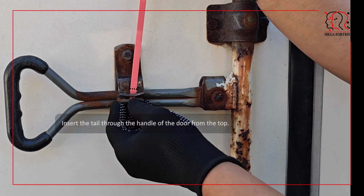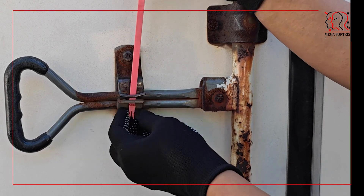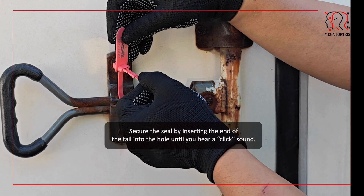Fleet Lock Seal. Insert the tail through the handle of the door from the top. Secure the seal by inserting the end of the tail into the hole until you hear a click sound.